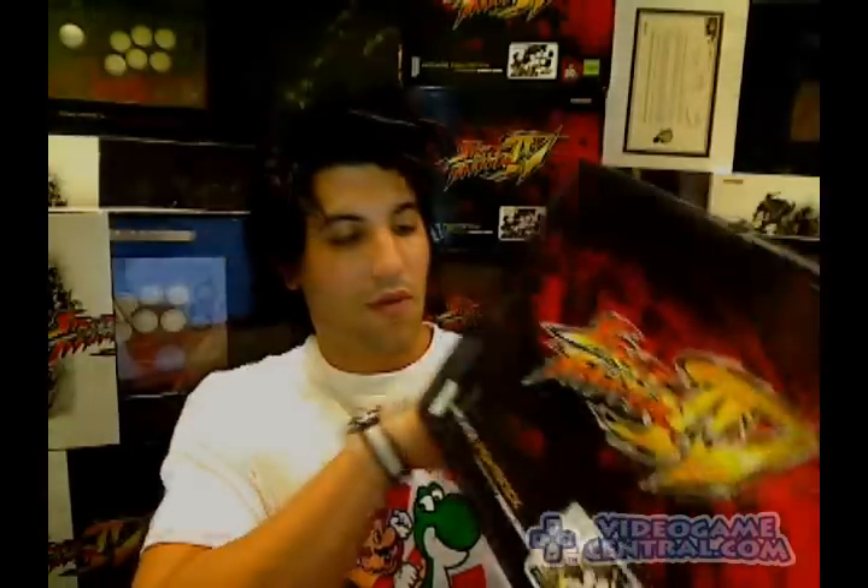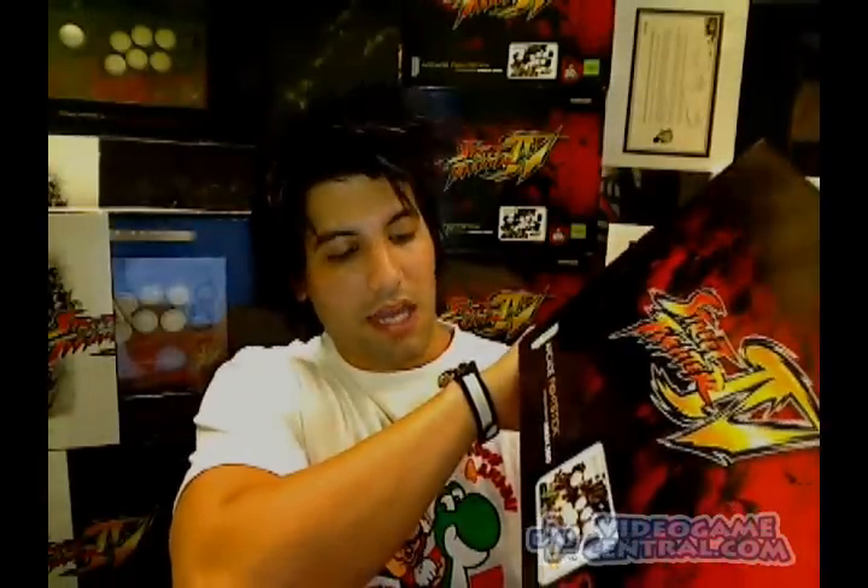You guys were waiting for it, we got them, and I'm going to show them to you. Just to put your minds at ease, these are available still. Even though originally it said they were going to produce a few thousand, that is no longer the case — they are going to continue to produce them. We're going to start with the first one, the Street Fighter 4 Xbox 360 Arcade Fight Stick.